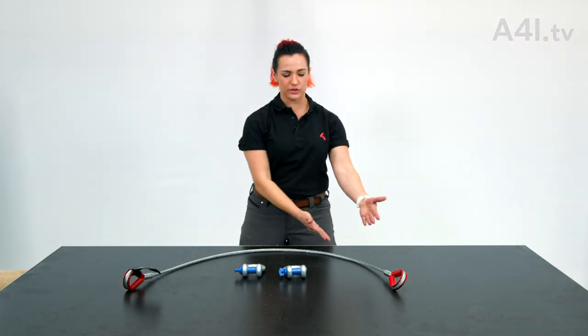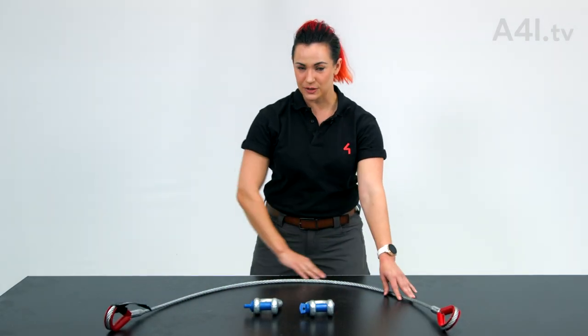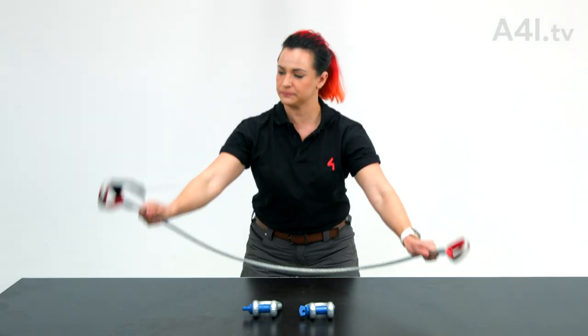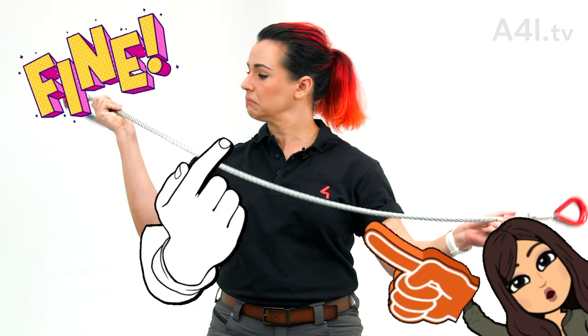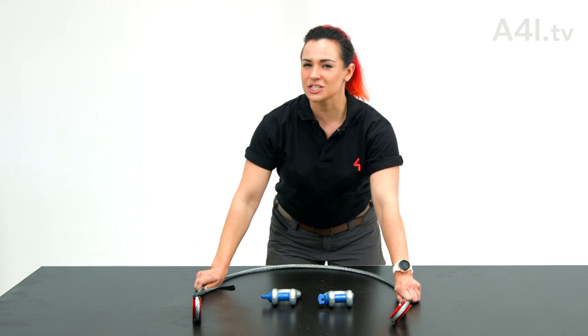It all starts with a wire rope and two shackles. Visually inspect the wire rope for damage. You can also inspect damage with a specially calibrated tool — your hands.